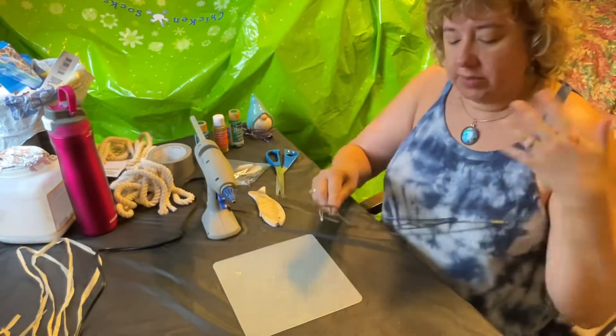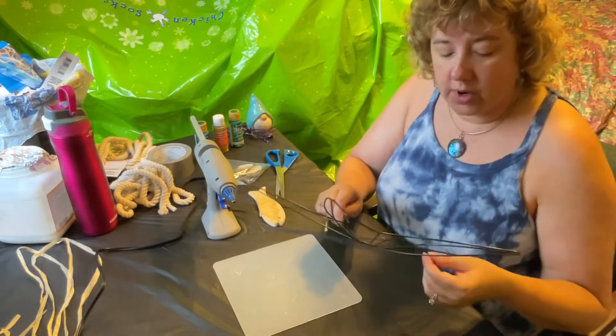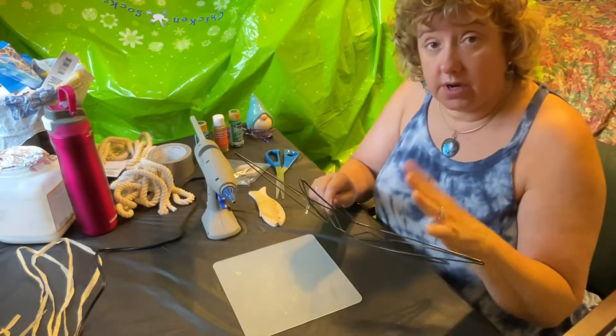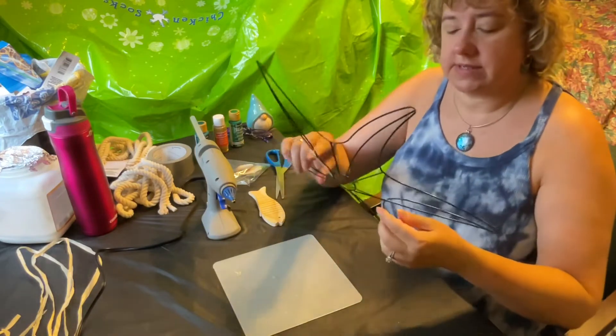Now, this project — if you were able to get a kit from the library, because this is the video for the library — if not, I've shown you everything that you can use. I got all of my supplies from the Dollar Tree, so in your kit you will have had all of these things.